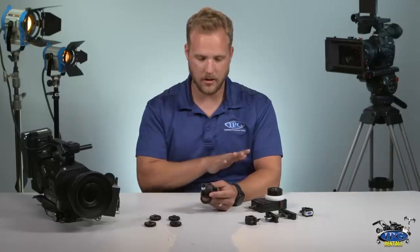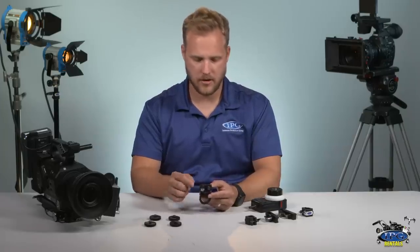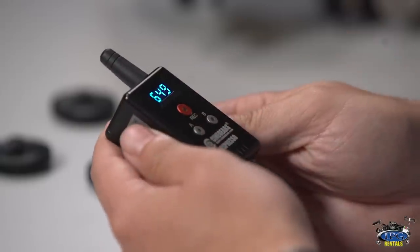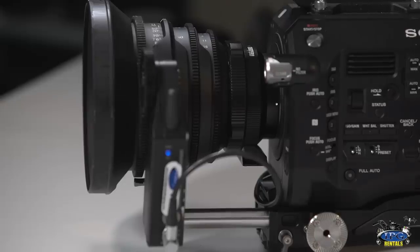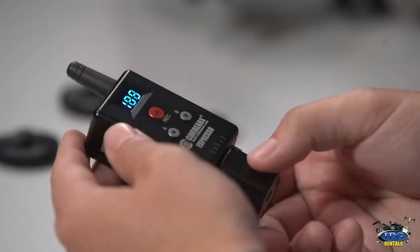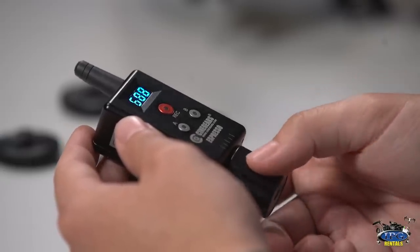Very similarly to the other controller, in order to map this lens out you're going to hit the record button and A down for about three seconds. It's going to start the automatic mapping of the lens, and when it's done you have full control from your infinity to your near — and that pretty much sums it up.